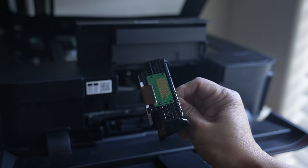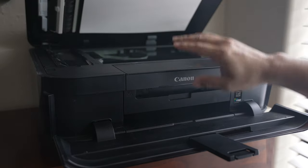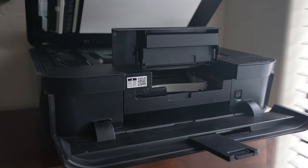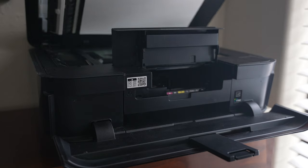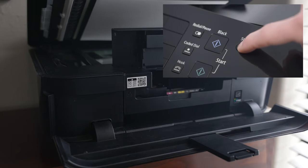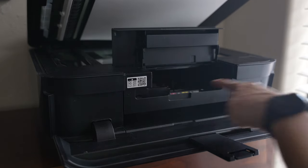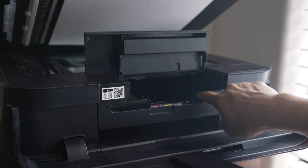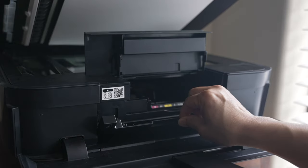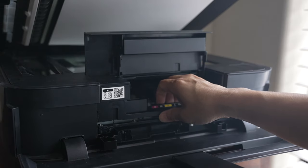The printhead can be removed without any tools. First, turn on the printer. Once it's on, open up the document cover and then the ink cover. Remove all the ink cartridges. Then press and hold the stop button — the printhead carriage should start moving again. Keep holding the stop button until it stops. The carriage should now stop a bit to the right, lined up exactly with the opening. Open the bottom inner cover and push it all the way down. Pull the carriage tray towards you, toward the front edge of the printer, to release the printhead.